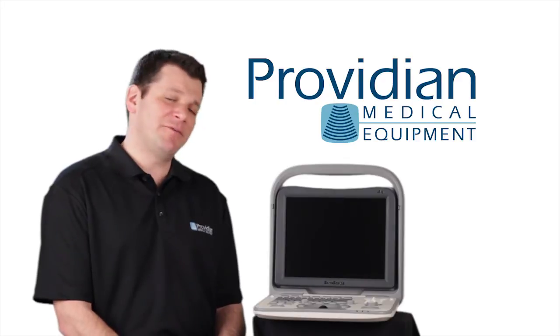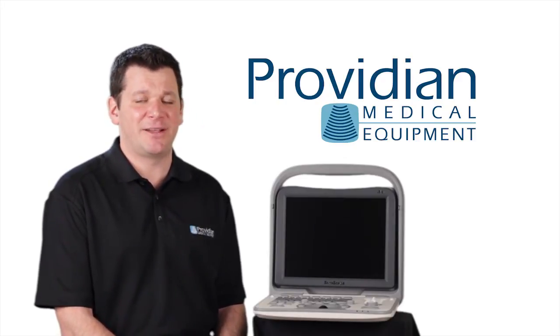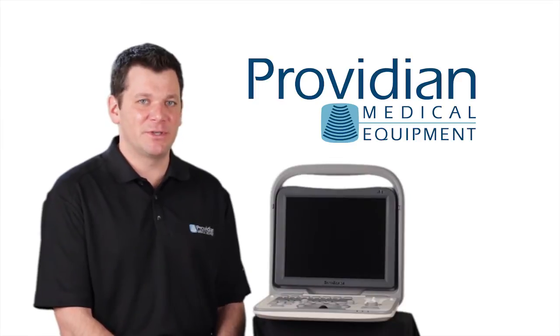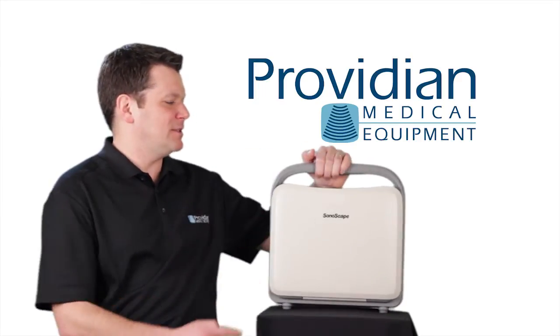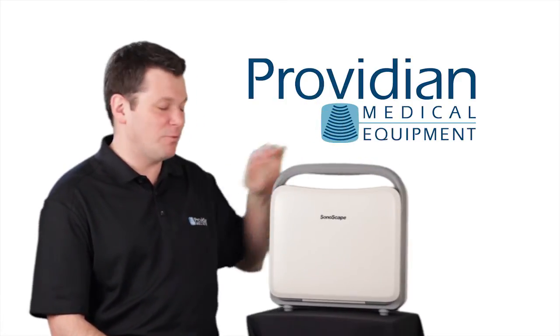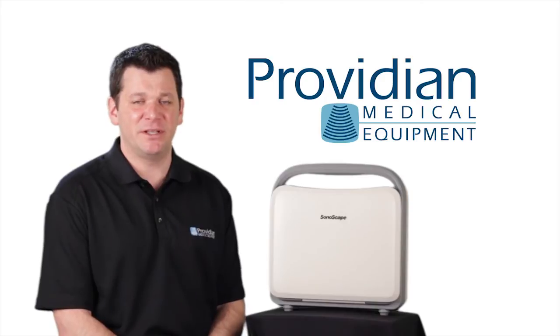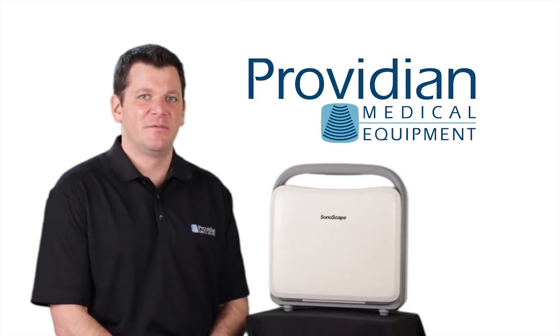It also has battery life that runs up to three hours, and I actually did test that and it ran just about exactly three hours. So it is a very versatile ultrasound machine, it's easy to carry around, very lightweight, and really nice for a lot of applications — especially for those with a tight budget. This is an excellent machine for your practice.